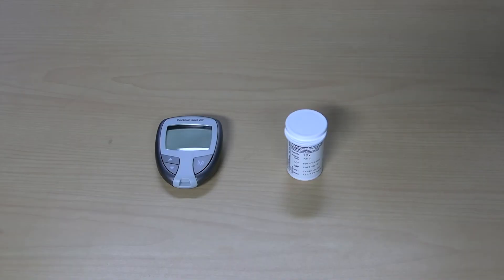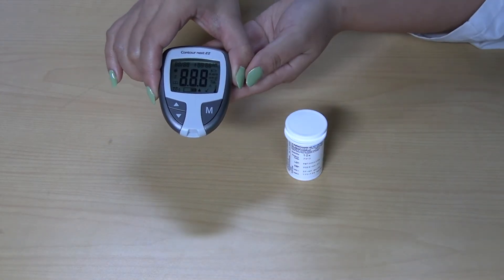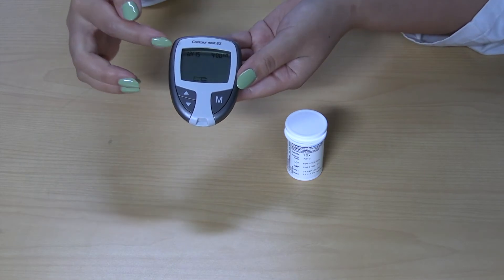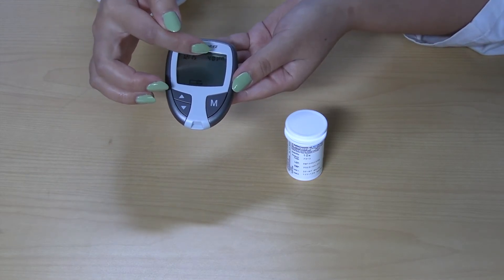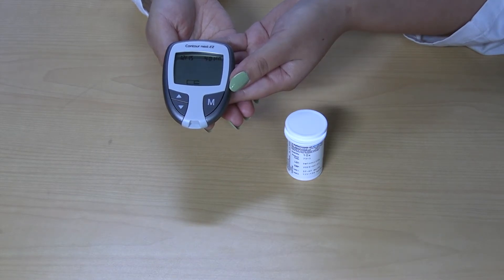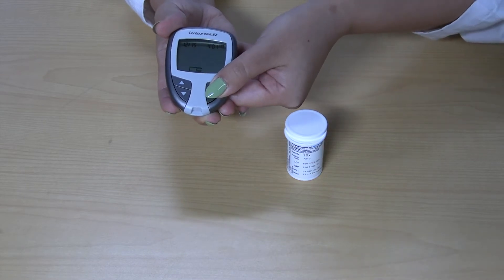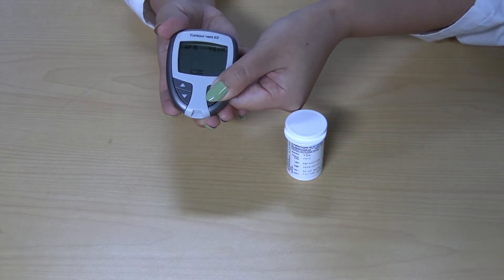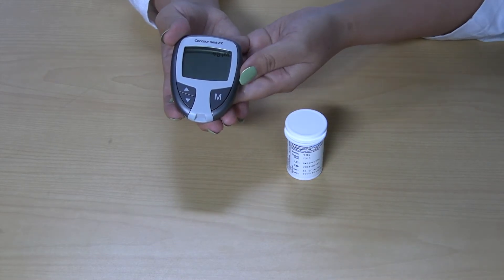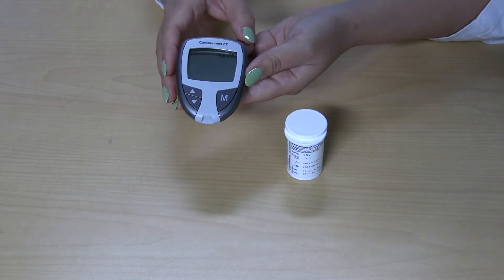When first using the meter, make sure the date and time of the blood glucose monitor is correct. This is to ensure that we have accurate data when tallying into the logbook. All meters have different settings for the time and date. On this meter, holding the M button will adjust date and time. The button on your meter may be different depending on the brand of your glucose monitor. Refer to the user manual for more instructions on your particular meter.